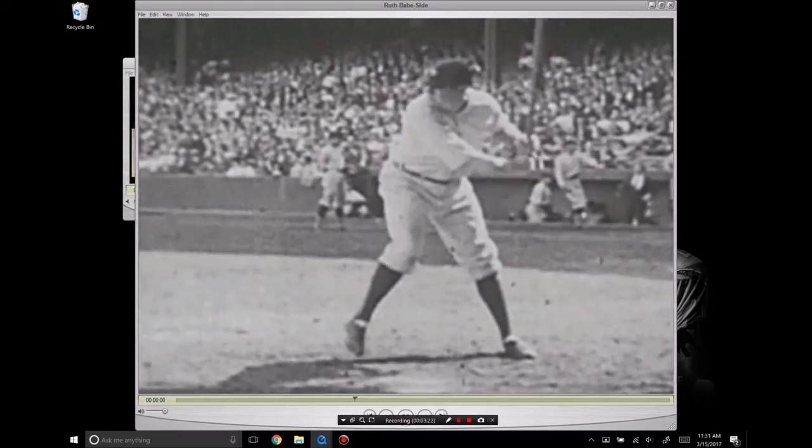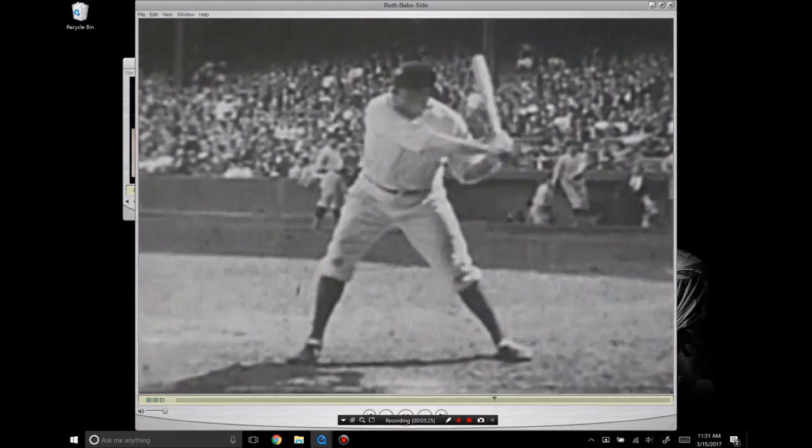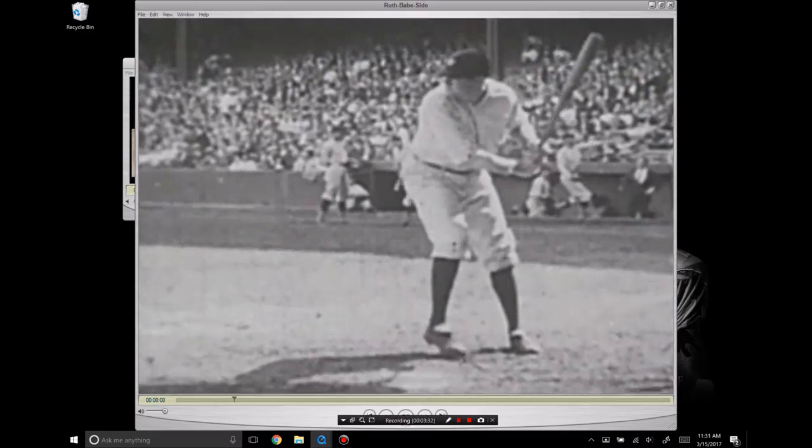You'll see him really fall off balance in some clips, but this is actually a really nice hitting position. I think this is a swing that can translate into the game today and the adjustability necessary to hit today.